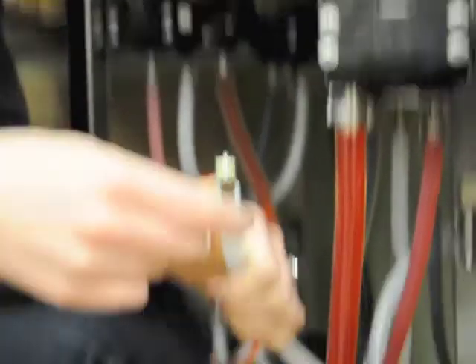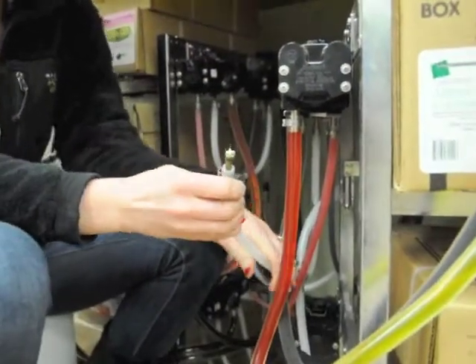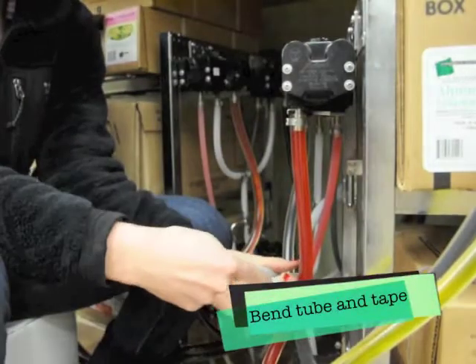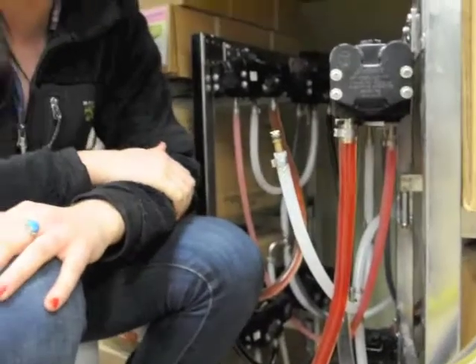Until we come, you need to either put tape over the line, or you need to bend it — like so — and put tape around it until we get there. And that is how you disconnect your CO2 line from the bag-in-the-box pump.